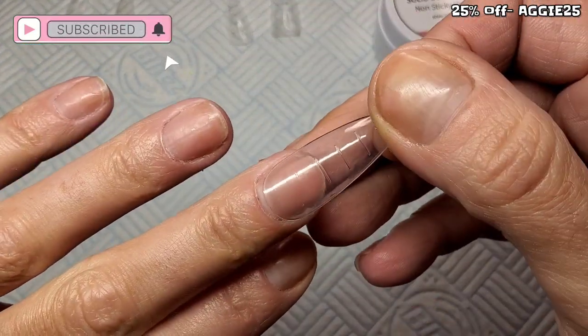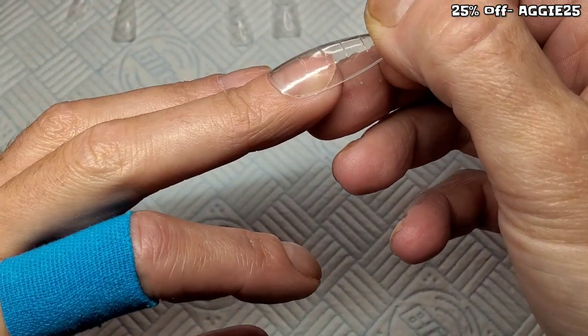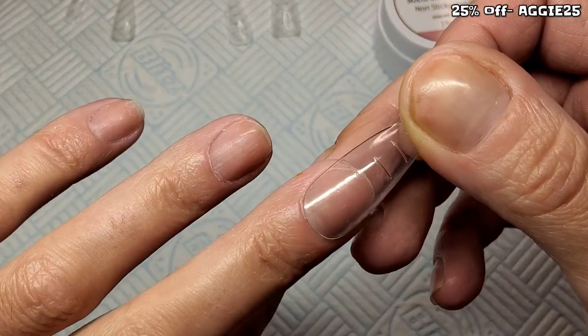I am gonna snip them down to a coffin. When you're using Dual Forms, always try one size up. You don't want it to fit like a press-on — you want it to be slightly bigger.